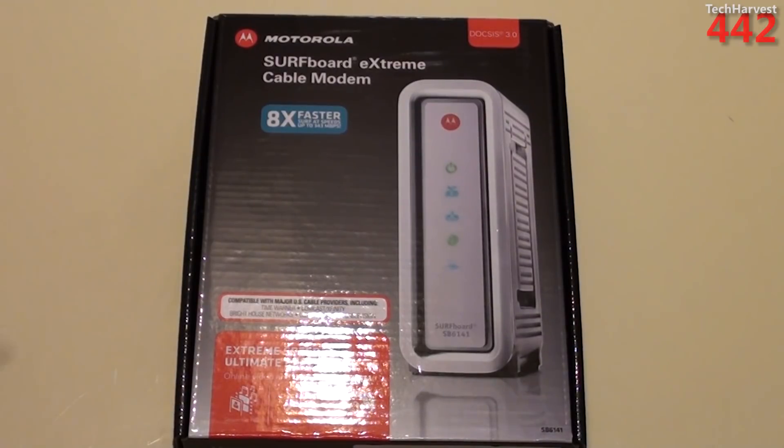Basically, if you do buy your own modem, you're going to end up saving money in the long run. So I definitely recommend purchasing your own modem.